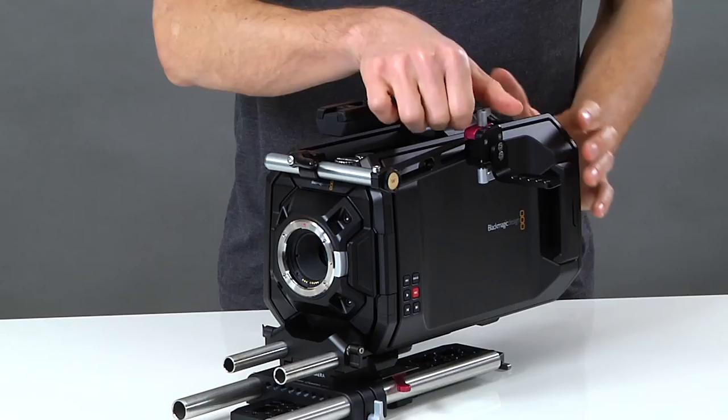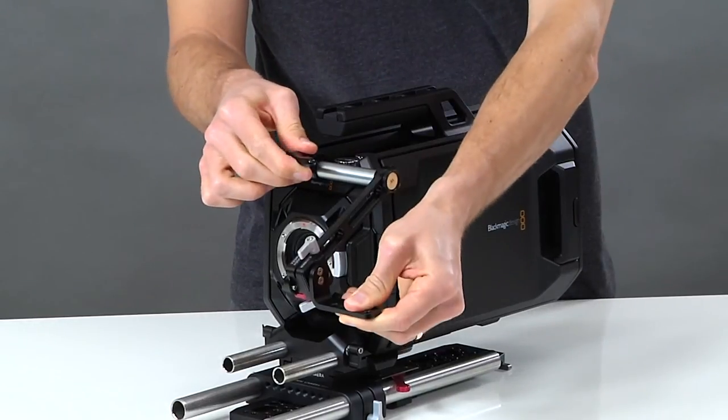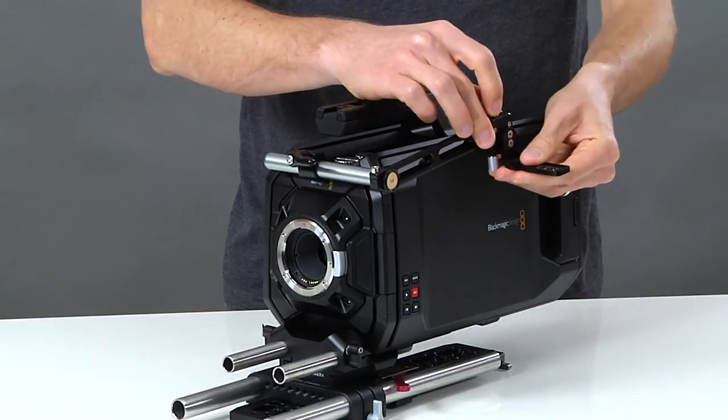The UVF mount system allows you to position your viewfinder however you might need it. You can also quickly separate the viewfinder mount when you're packing your bag.